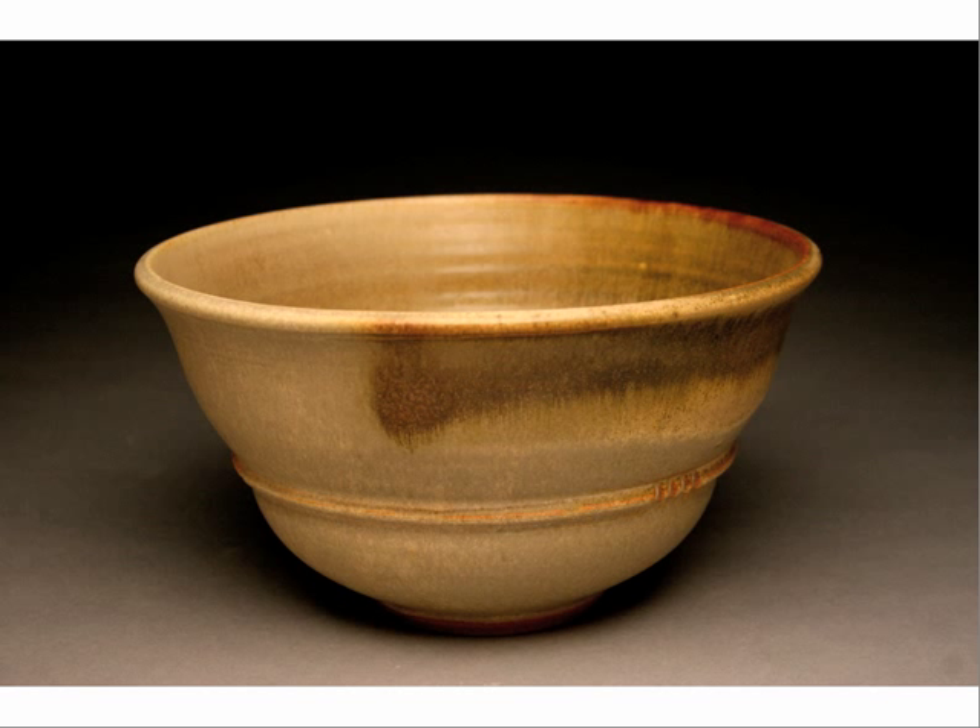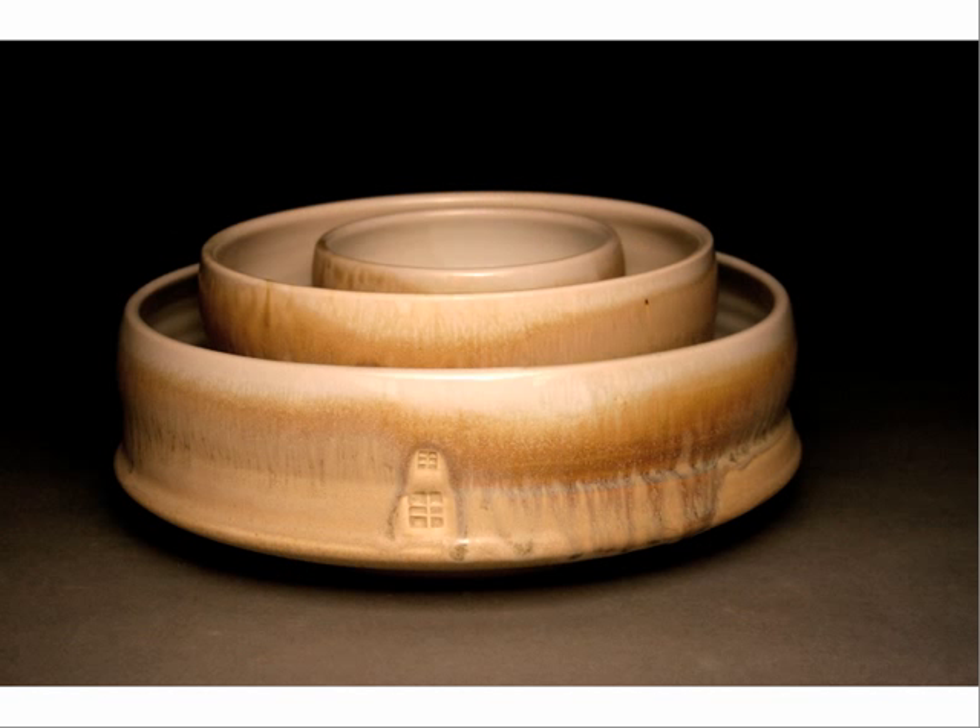Here's a bowl. It's round, simple. It's got some nice things going on, but fairly simple. Basically me using some of my early skills and then just adding some design and textural things to them.